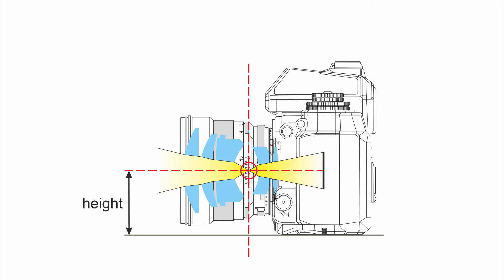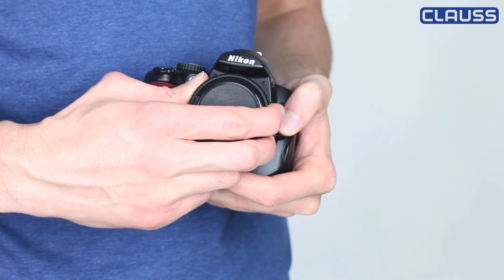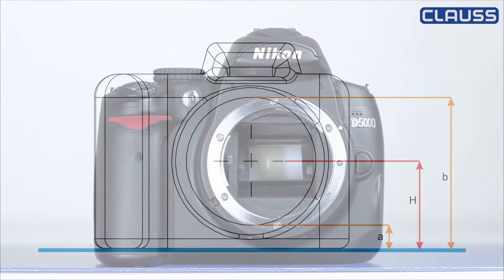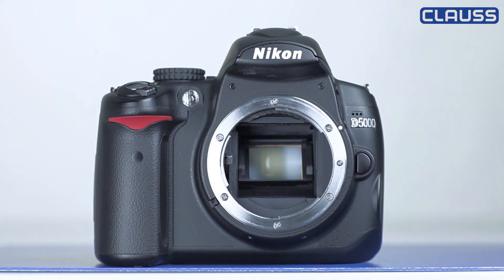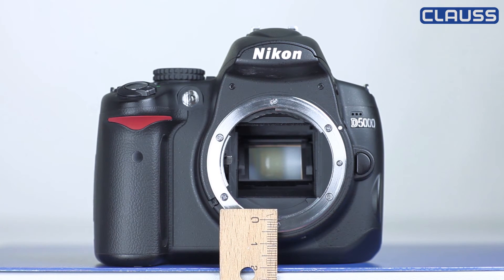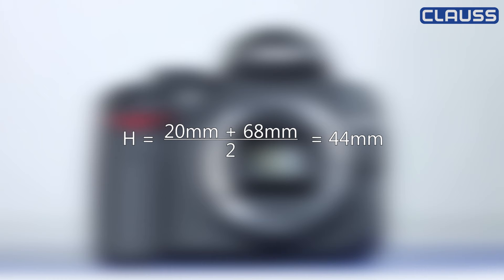For determining the correct height related to the tripod thread of the camera, it's recommended to measure it at the bayonet, and for that you would need to unscrew the lens. Often there is no exact indication of the center, so you need to take the measurements of height A and B, add them and divide by 2 for the center indication. It's ideal to make the measurement near the edge of a desk, but take care of your camera. The height A in this case is 20 mm and height B is 68 mm. Accumulated I get 88 mm and divided by 2 the result is 44 mm.